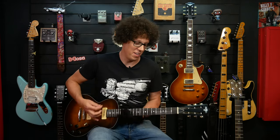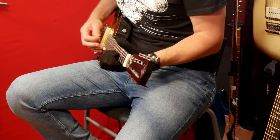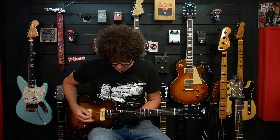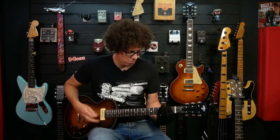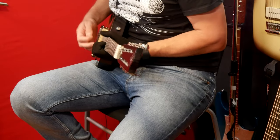Let's do electric guitar and see how that sounds. I can play electric guitar wearing a glove — that's a first. What else could I say about this glove? This has got a bit serious now.